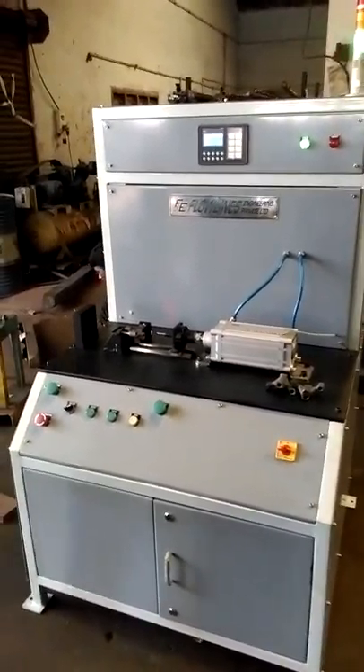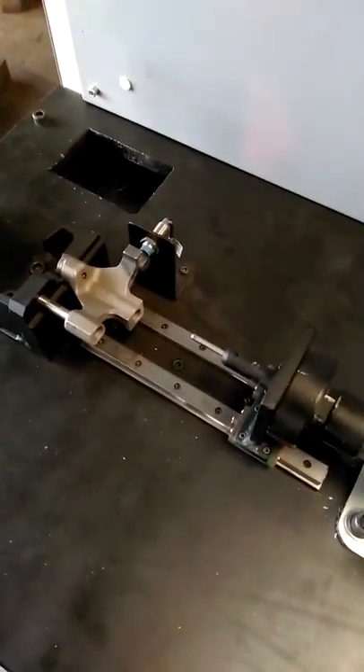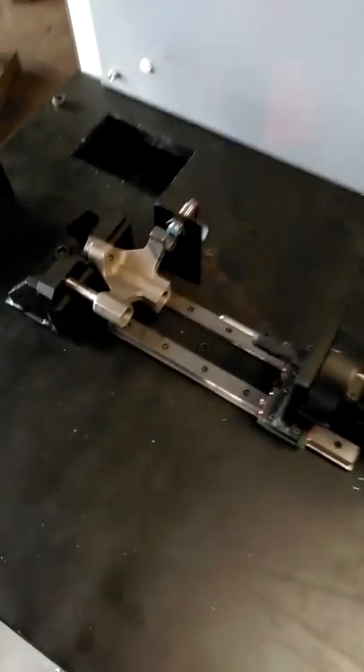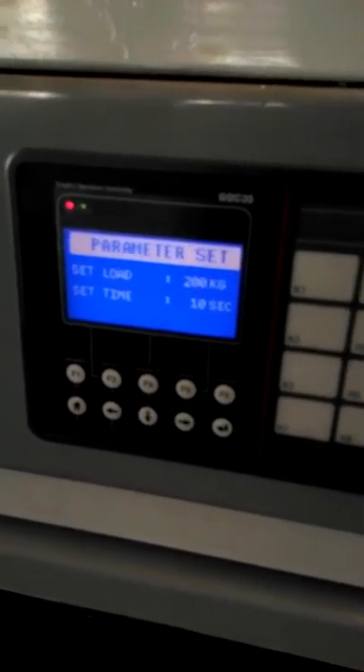This is a push load testing machine and it is going to test the component here with a pressure rating of 200 kg. The parameters have already been set at 200 kg and the cycle time is 10 seconds.